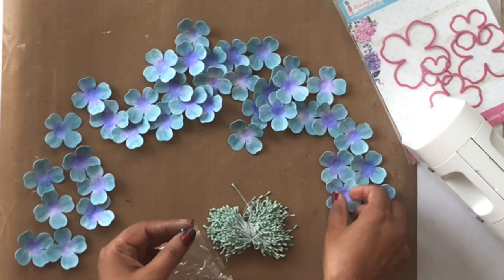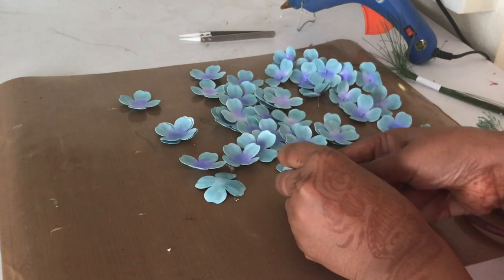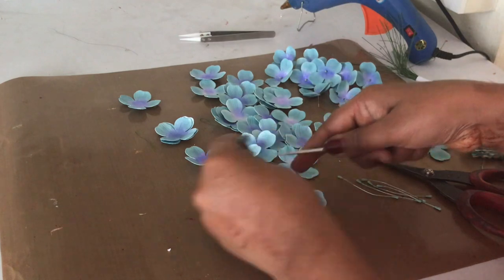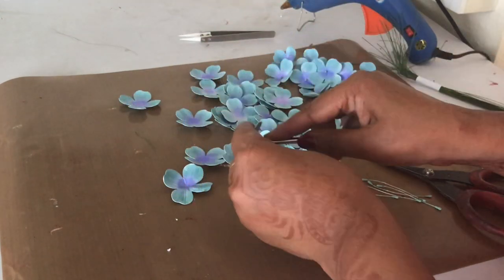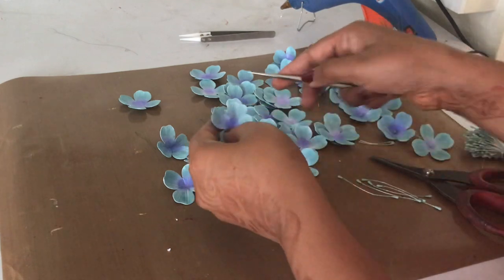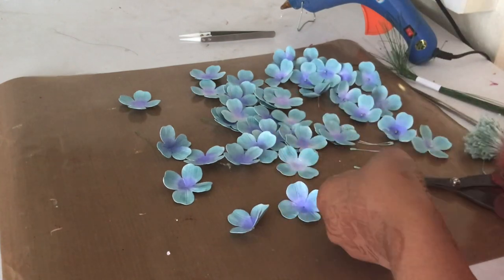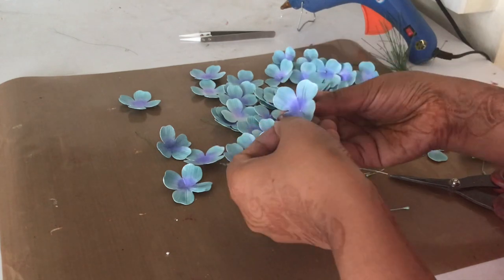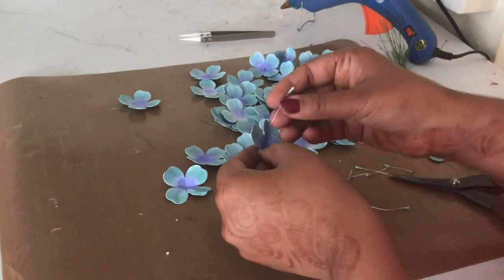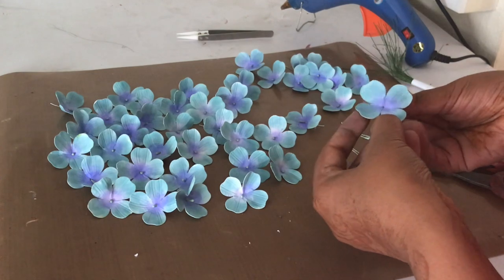I'm waiting for the flowers to dry completely, then adding a pollen to each center. Once dry, I poke a hole in the center using the sharp pointy end of the golf groove tool — keep the flower between your fingers and be careful, as that tool is really sharp. Then I cut the pollens in half and add a single pollen to each flower, mimicking how real hydrangeas look with a tiny pollen in the center.